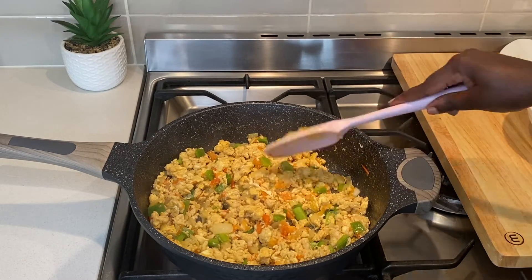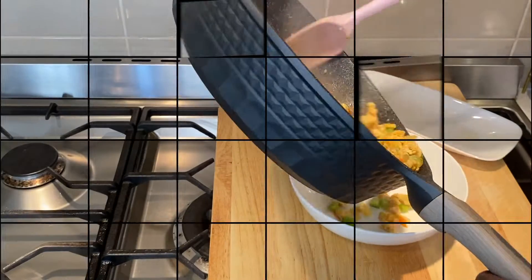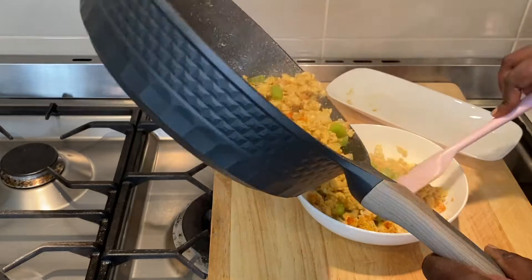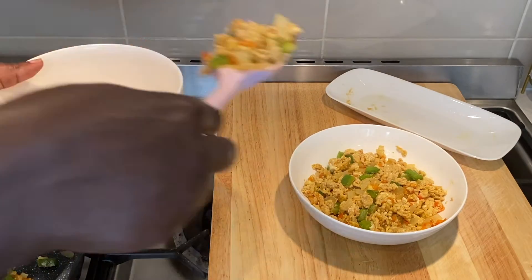Once you're happy with the texture of the eggs, you can serve this with bread. These eggs are perfect for breakfast or lunch. You can also make sandwiches or wraps with this.